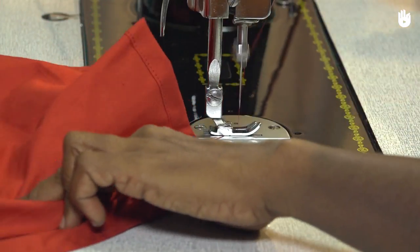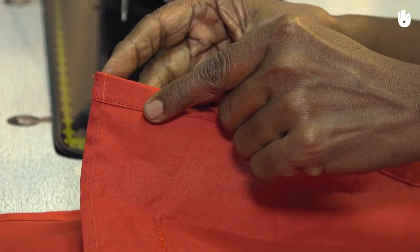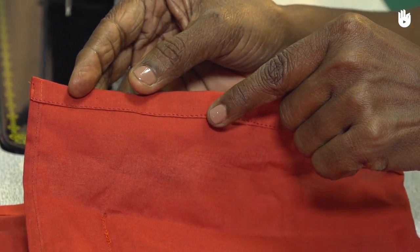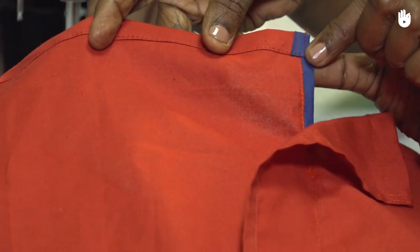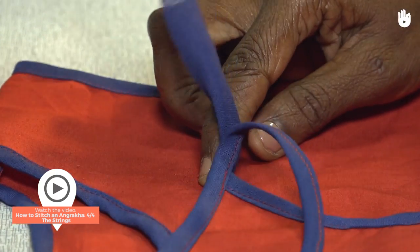Cut the thread. You have now learned how to stitch the hem of an angrakha. To learn how to stitch the fastening string, watch the next video.